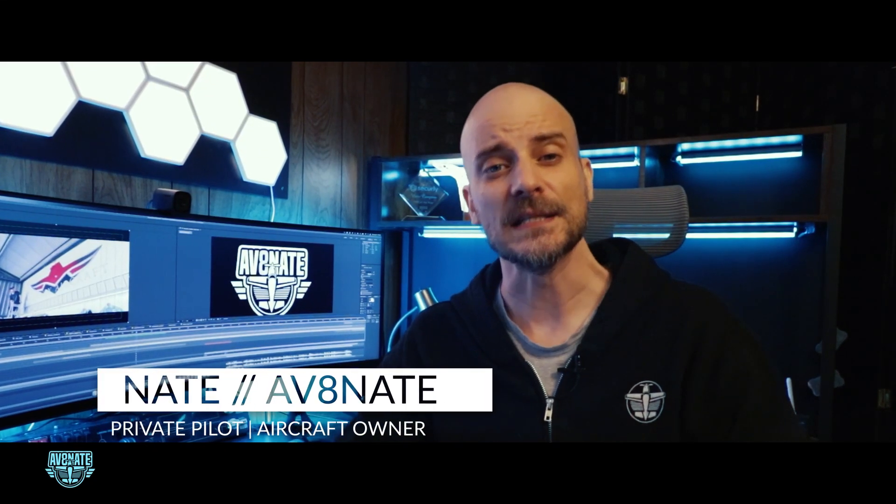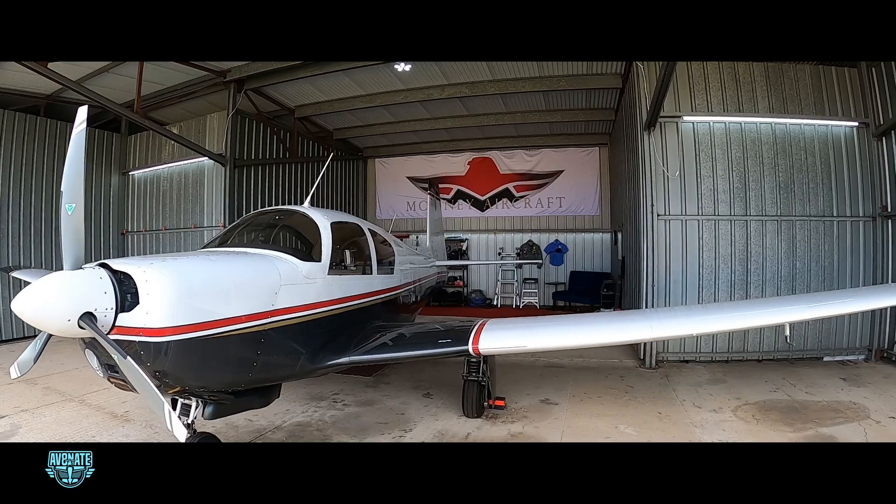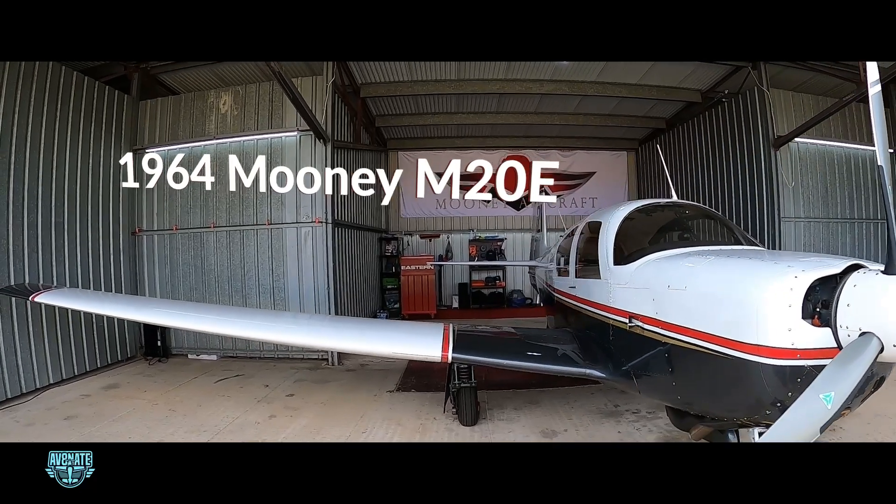Greetings from the studio. This is your captain speaking — Aviate Nate here. Today's episode is all about transformation, the kind that turns a 60-year-old airplane into something that feels brand new. I'm talking about the biggest upgrade I've planned for my 1964 Mooney M20E so far: a full-panel retrofit. Let's talk details on today's episode of Aviate Nate.